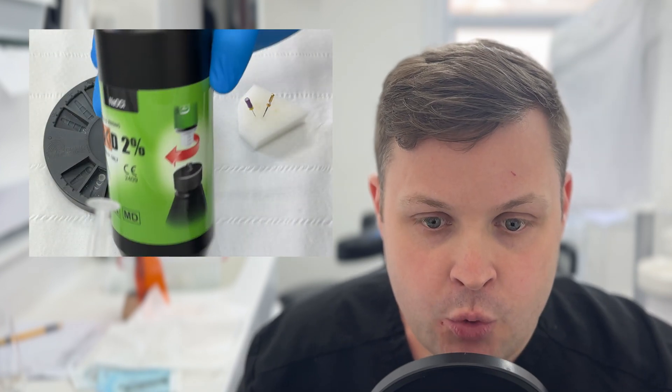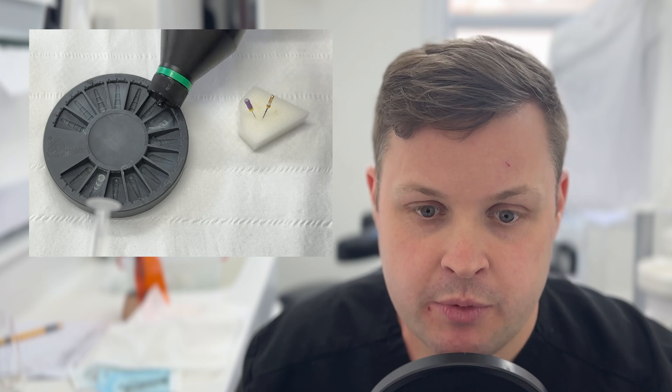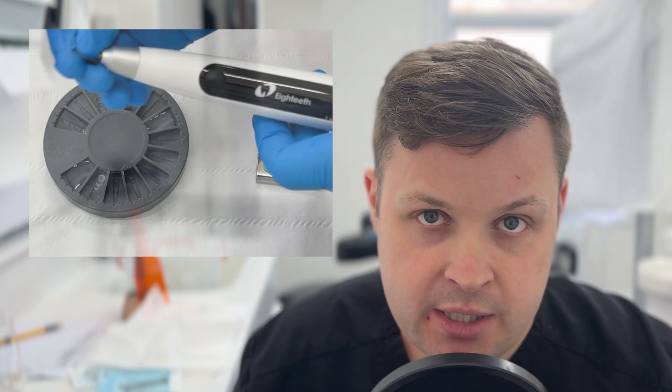So hello, welcome to this week's Friday clinical case. This is a clinical case which is going to go straight back to basics. This is probably my most comprehensive explanation of how I do a root canal, and I've chosen a really simple root canal to do in this case — an upper left two — just to demonstrate every single step I do to carry out a single-rooted root canal.